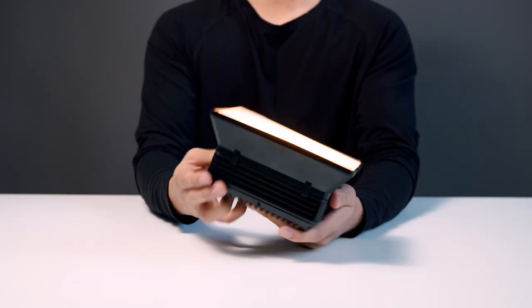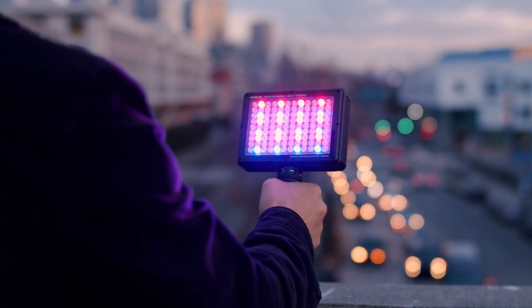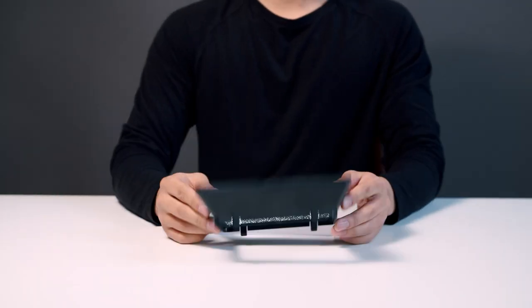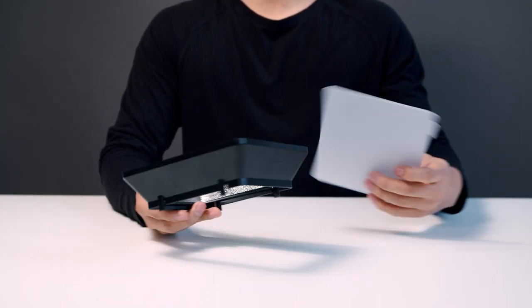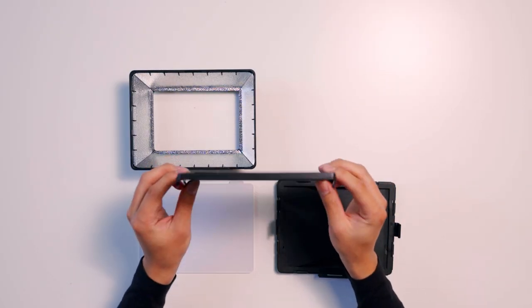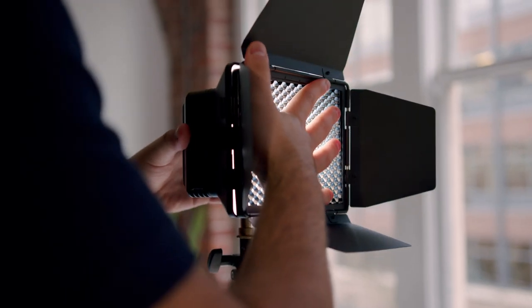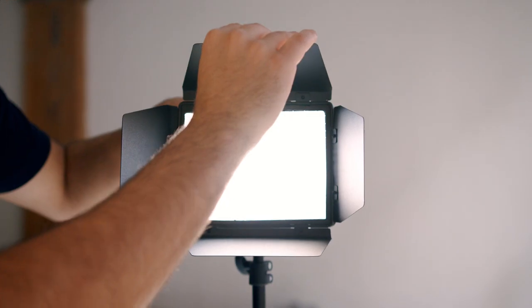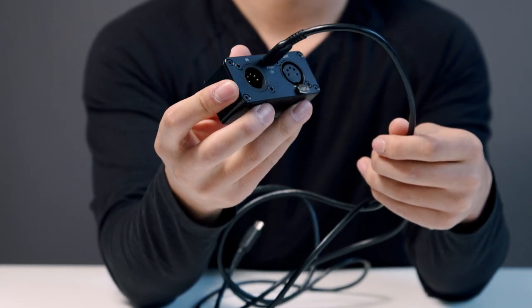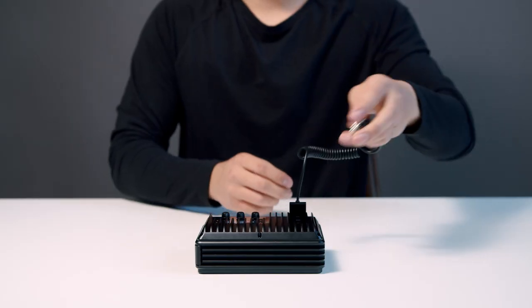Litra has also made accessories available specifically for the studio. First is the softbox, which comes with the accessory frame and a diffuser — perfect if you're looking to get some soft diffused lighting. Second is the light modifier kit, which includes a softbox plus a honeycomb and barn doors. This kit will allow you to not only diffuse your light but also shape it. They also have available a DMX adapter to integrate into professional systems and a flash cable for photographers looking for flash synchronization.